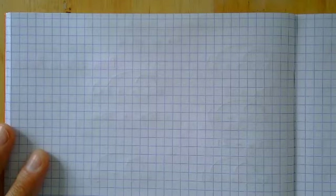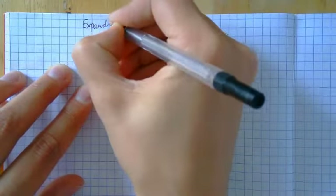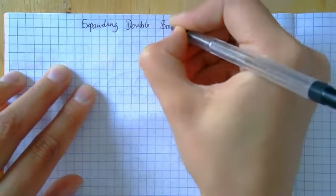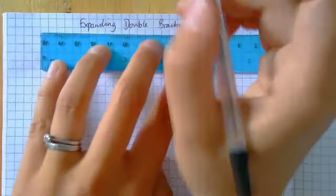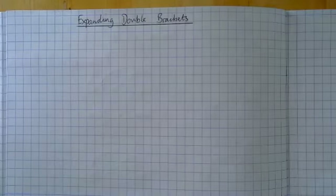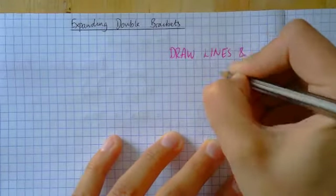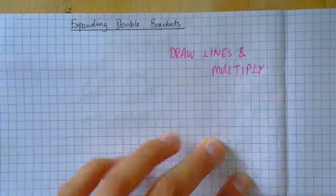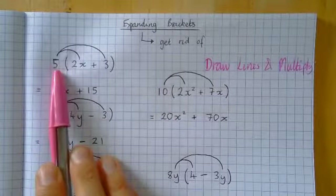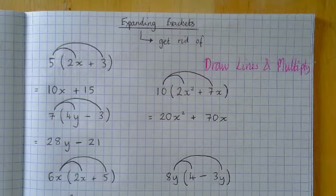This is the second video of the week. You should have already watched the expanding brackets video. Today's going to be really similar. We're going to be using our same motto that we used last time, but today our title is going to be expanding double brackets. Our motto was draw lines and multiply, and we're going to be using the same motto today. It's really absolutely crucial, so I'm going to write: draw lines and multiply. Last time we looked at brackets with a number outside, and our job was to get rid of the brackets — that's what expanding meant.